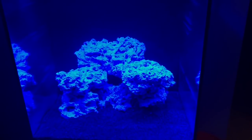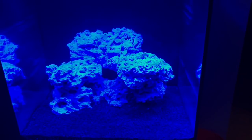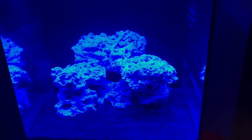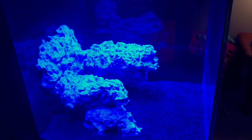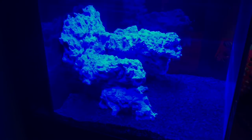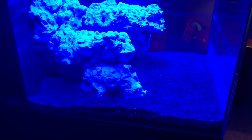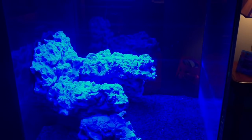I'm still absolutely loving the aquascape. I can't wait to see some fish swimming around and coral in here. Just giving you guys a look at all sides — I love the black sand, I like the contrast. I know my rocks won't stay that white forever, but I have no complaints at this point.